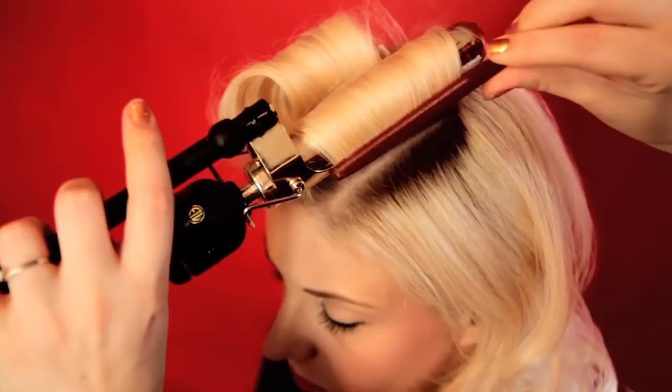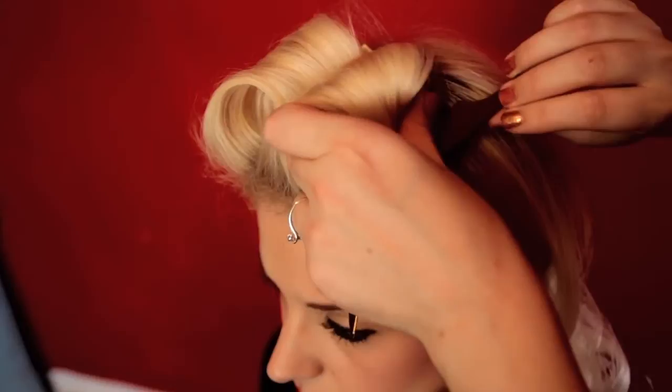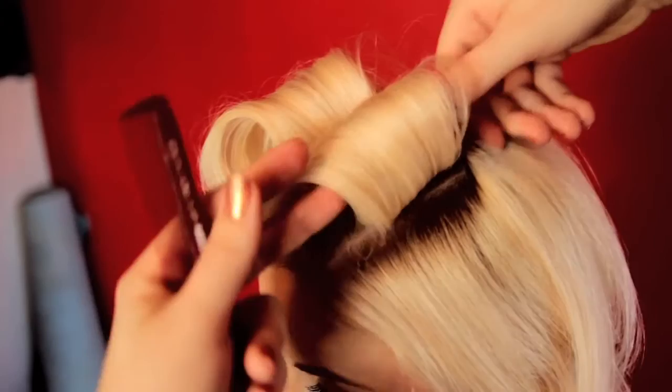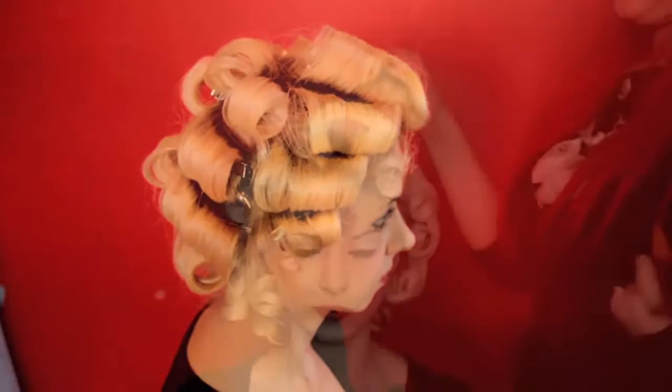You know the curl is ready when the hair is hot to the touch — just make sure you're only touching the hair, not the iron. Try to keep the curl as intact as possible while sliding out the iron. Remember, as long as the hair is hot it's being shaped, so keep that curl nice and tight. Secure it in place with the duckbill clip. Be sure to slide the clip in from the back — if you use it from the front, it can leave a dent.